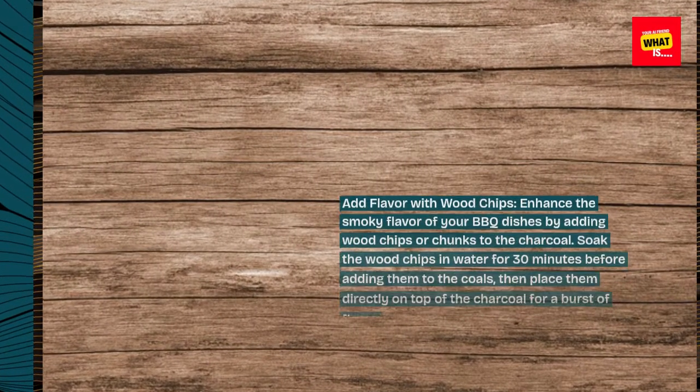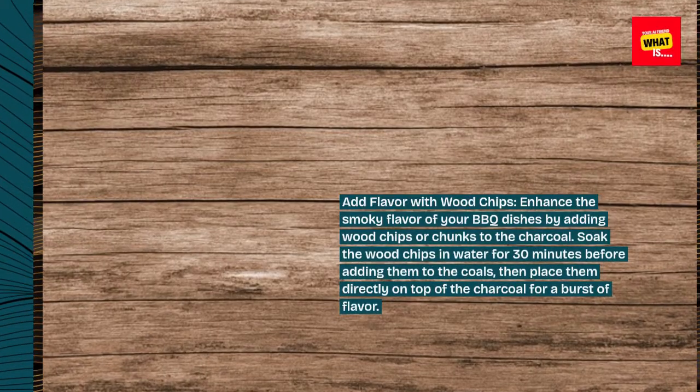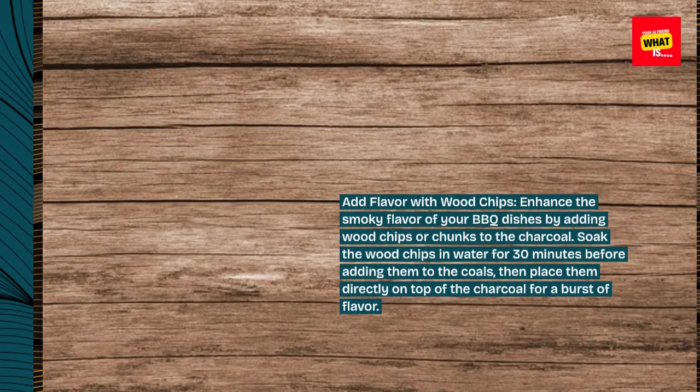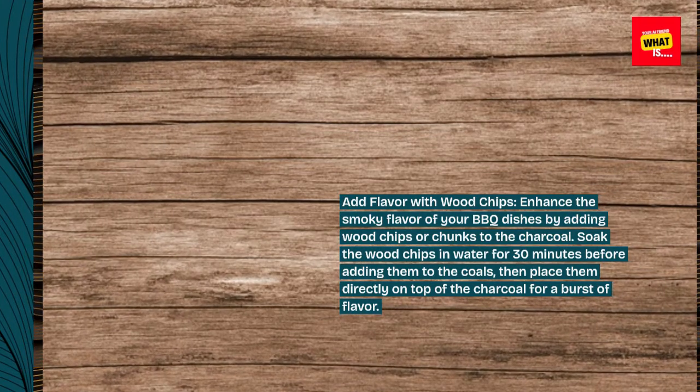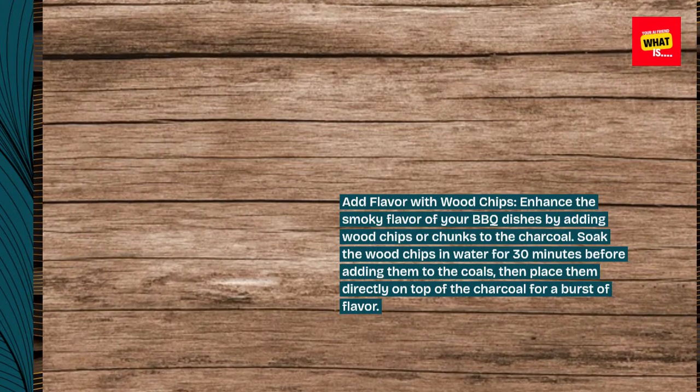Add flavor with wood chips. Enhance the smoky flavor of your barbecue dishes by adding wood chips or chunks to the charcoal. Soak the wood chips in water for 30 minutes before adding them to the coals, then place them directly on top of the charcoal for a burst of flavor.